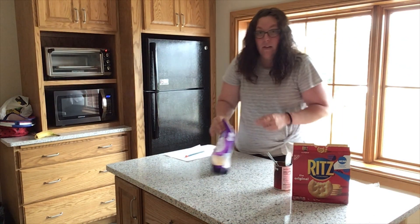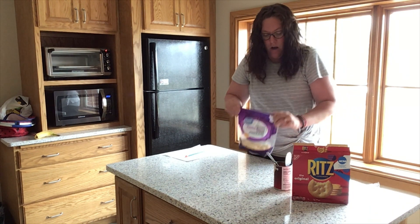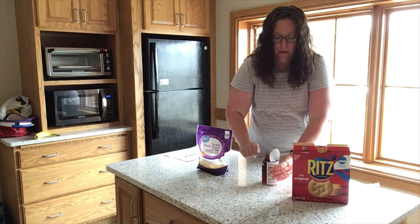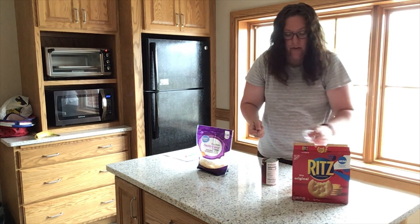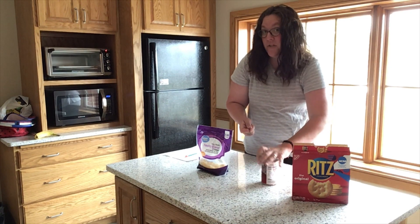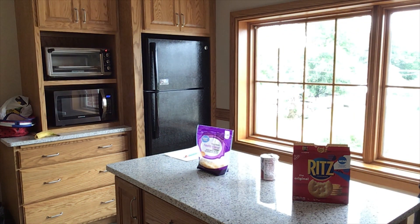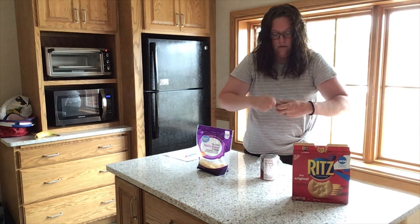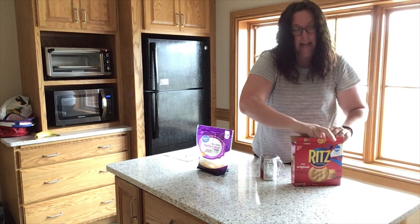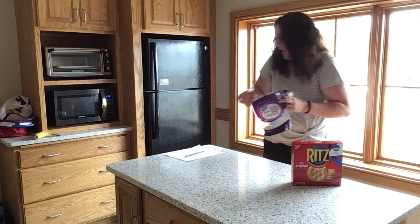While our pizza crackers are cooking, let's clean up. We can put our cheese away. We didn't use very much of our pizza sauce, so make sure to cover that back up and put it in the refrigerator. Then take your dirty dishes to the sink. Anytime you're cooking, you always want to make sure to clean up after yourself and save ingredients if you can.